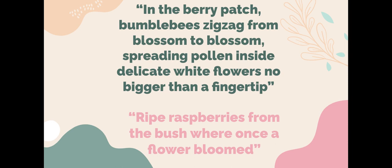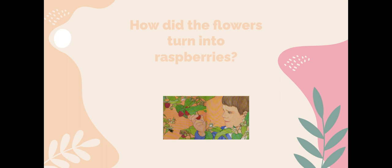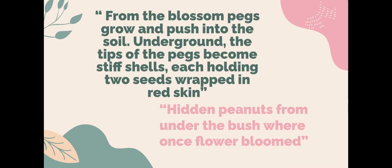In the berry patch, bumblebees zigzag from blossom to blossom, spreading pollen inside delicate white flowers, no bigger than a fingertip. Ripe raspberries from the bush were once a flower bloomed. How did the flower turn into a raspberry? Can bumblebees make anything turn into fruit?